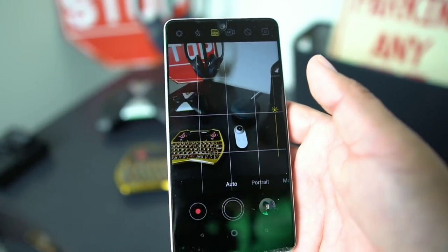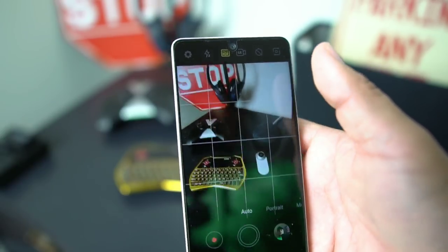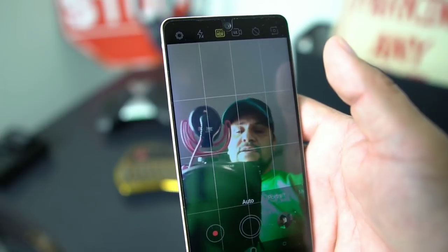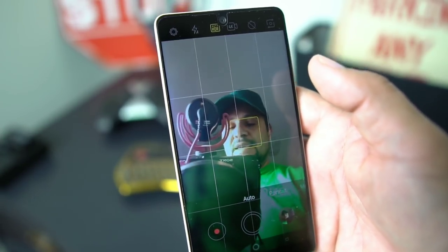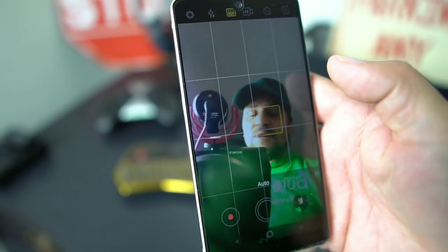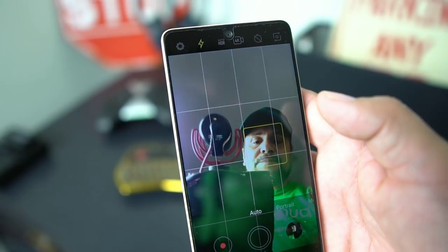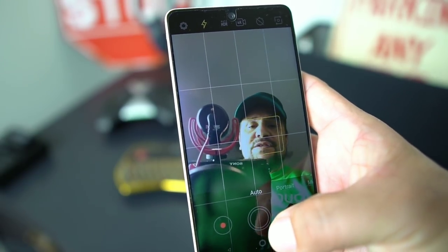One of the things they added is the front-facing camera now has flash. Let's set up the front-facing camera — there I am. I'm going to take a picture without the flash first. That was without the flash. Now we're going to add the flash — you just pick flash on your top bar, the little lightning bolt icon, and then you take a picture. Watch the screen.